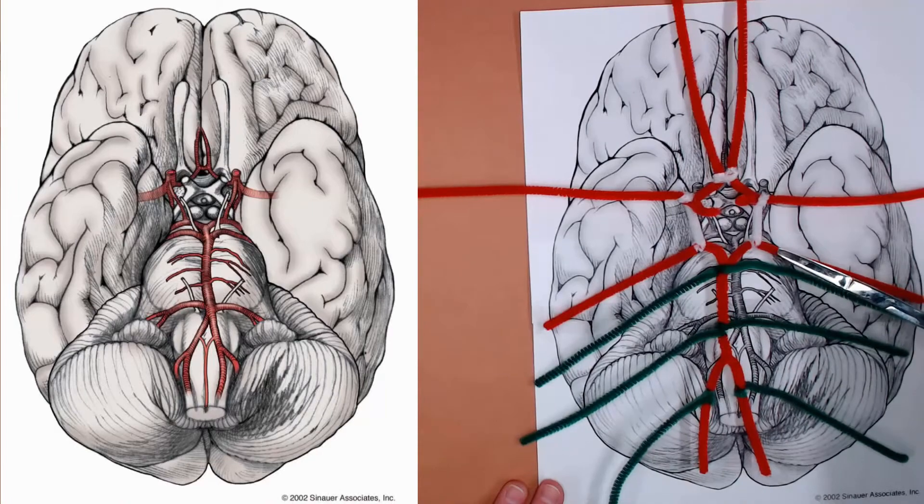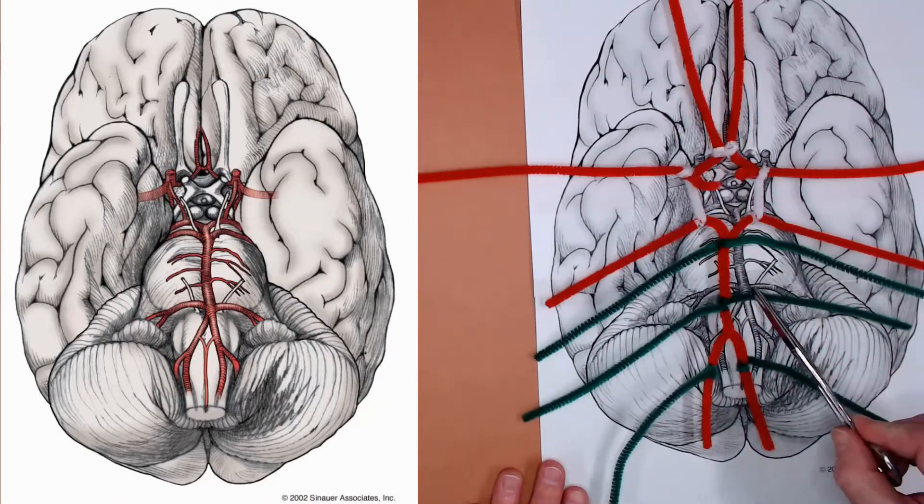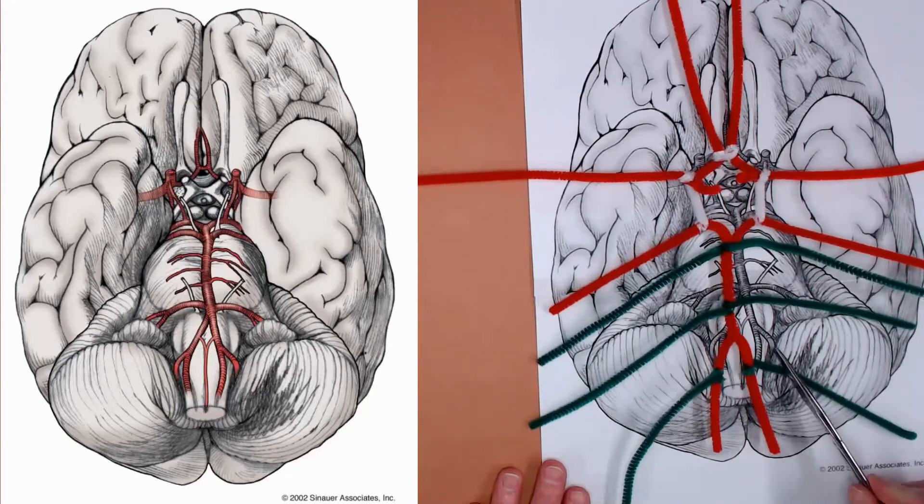So that's your anterior communicating artery. Anterior, middle, and posterior cerebrals; superior, anterior inferior, and posterior inferior cerebellars.